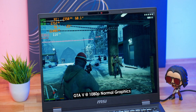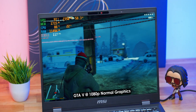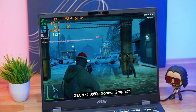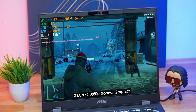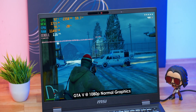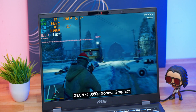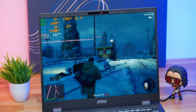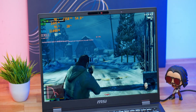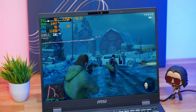We'll be testing with some popular AAA title games, starting with our all-time favorite GTA 5. We played at 1080p resolution with all graphics set to normal preset. Look at that frame rate — triple digit FPS on average! At 1080p normal graphics preset, we were easily getting around 110 to 115 FPS. That's a big improvement — on Core Ultra Series 1 CPUs with the same settings, I was roughly getting around 75 to 80 FPS. Now you're getting 110 to 115 FPS — definitely big gains.